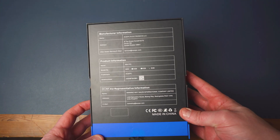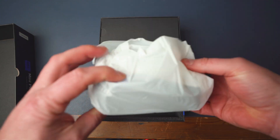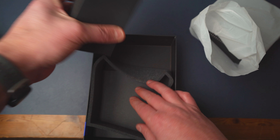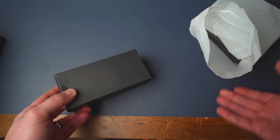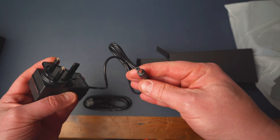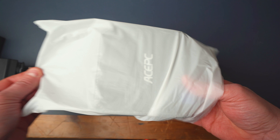So here we have the Ace PC. Let's do a little unboxing. In there you're going to get the Ace PC itself, but we'll come back to that in a moment. We've got the instruction manual, and inside this box you're also going to have the three-pin UK power adapter and also an HDMI to HDMI cable so you can plug this into your monitor.